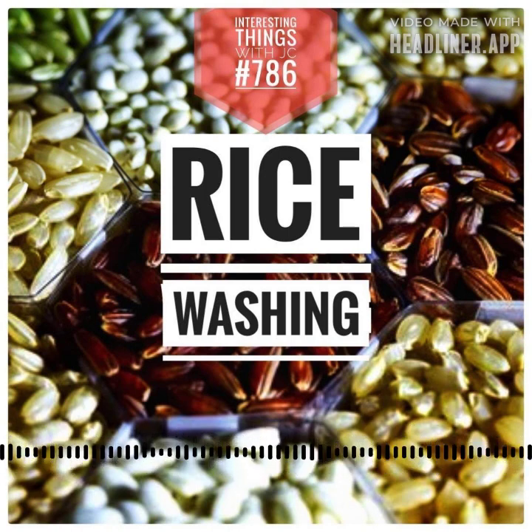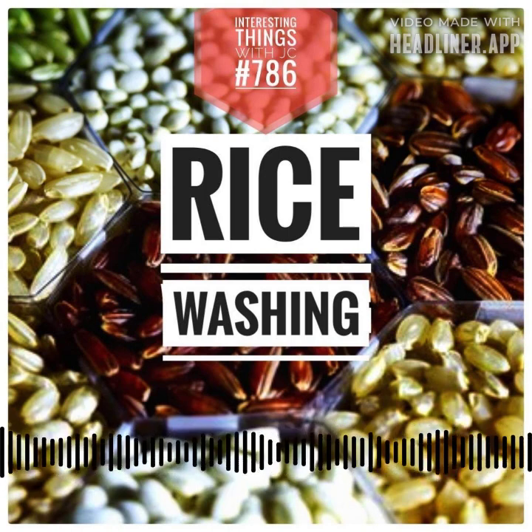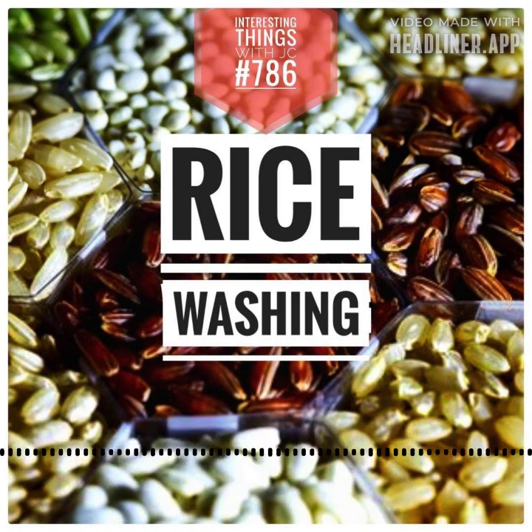Beyond the kitchen, there are factors that influence this culinary ballet — the rice variety, ancestral traditions, regional health advice, or perceived effort. They all shape this cultural mosaic. They really do.